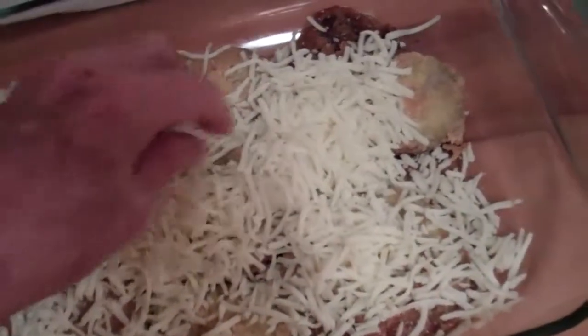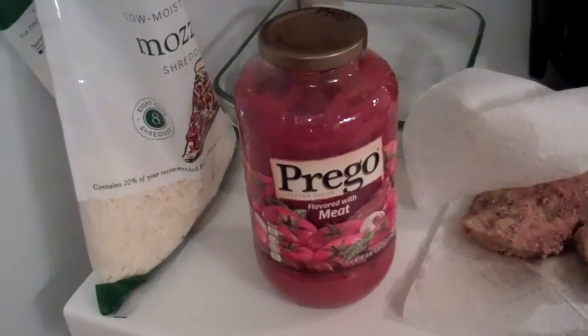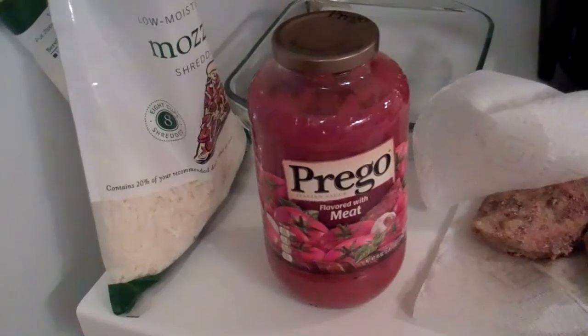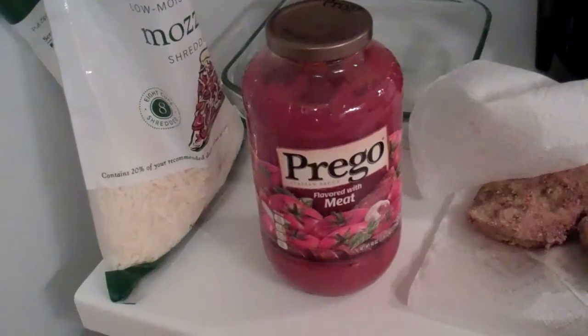Spread some cheese over the top, kind of cover it up. Then you have your Prego — any kind of cheap sauce is fine because it's going to be wonderful. Actually, I forgot — I load it all up first, make my layers, and then I put the Prego on top. So it's a little out of order, but you guys will figure it out. I'm going to load the whole thing up and then pour the Prego on top.